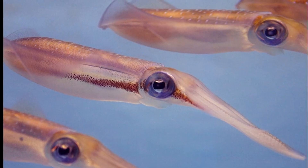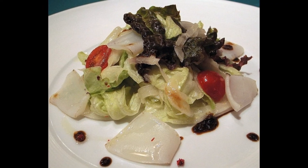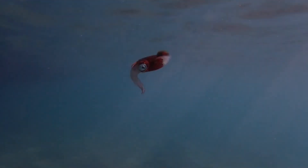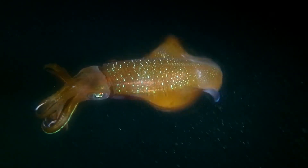They have been successfully maintained in captivity. Bigfin reef squid are an economically important resource for human consumption in many countries throughout their range. The hatchlings are larger than other closely related species, and the squid have been successfully cultured. They have a fast growth rate, growing to about 13 inches long.